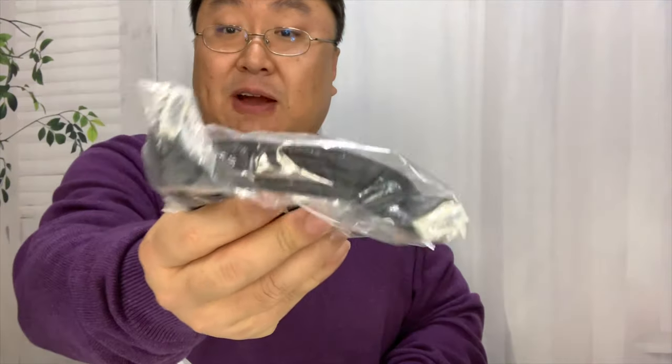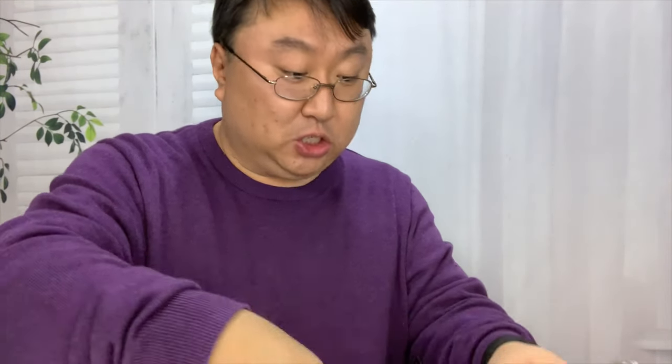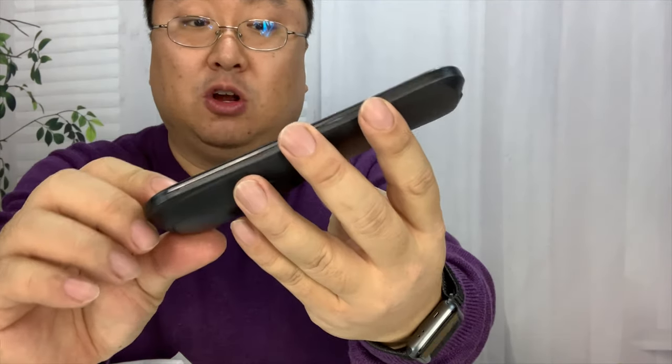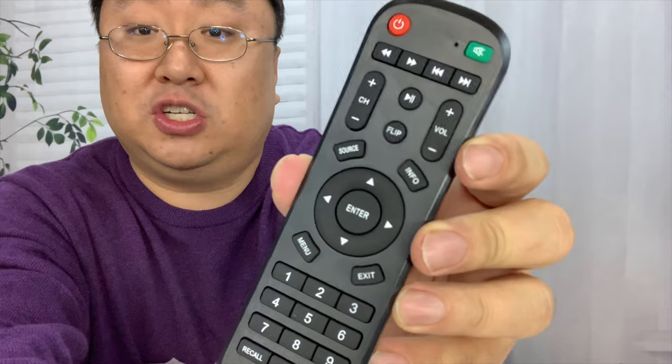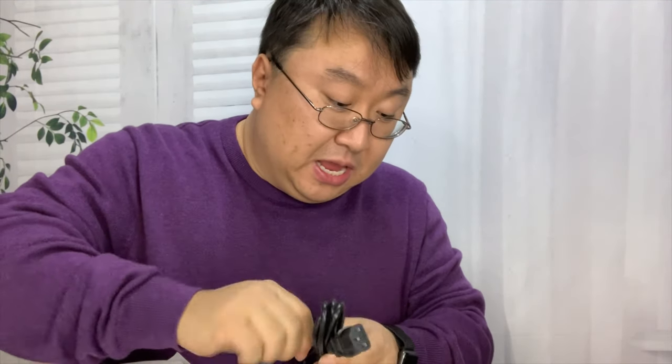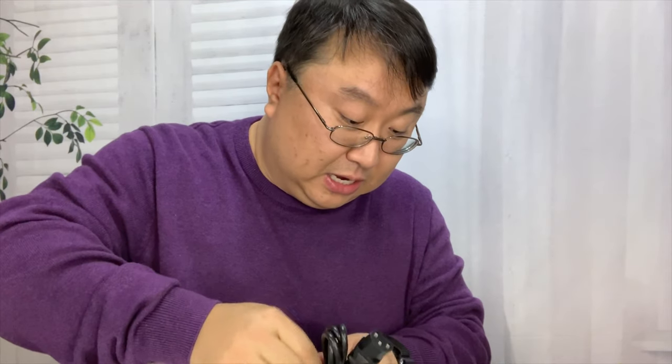And in the box here, we get everything you need. An HDMI cable, which is actually pretty nice. We get a remote control here — a very light plastic thing, kind of rounded and curved, with a brushed texture. But all the controls that you'll need to control it remotely. In terms of the battery requirements, two AAA batteries required.